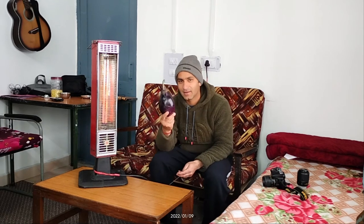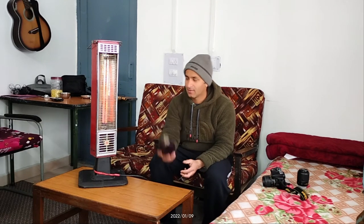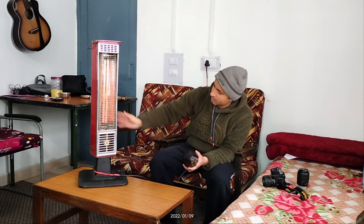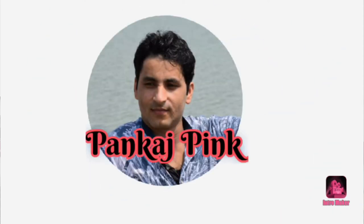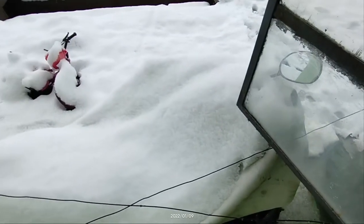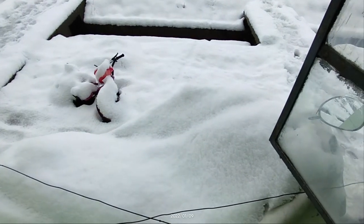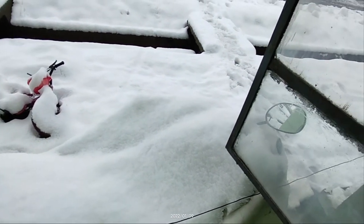Hello and good morning! Today I'm going to do a different type of experiment within my room. Here is a heat pillar — yeh heat pillar hai jo yahan sardiyon mein kaam aata hai. And first I want to show you what is outside today — bahut hi zyada heavy snowfall hua hai, aag jalane ka bhi koi sadhan nahi hai.